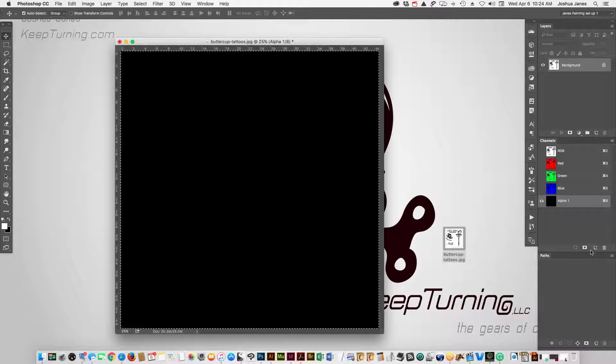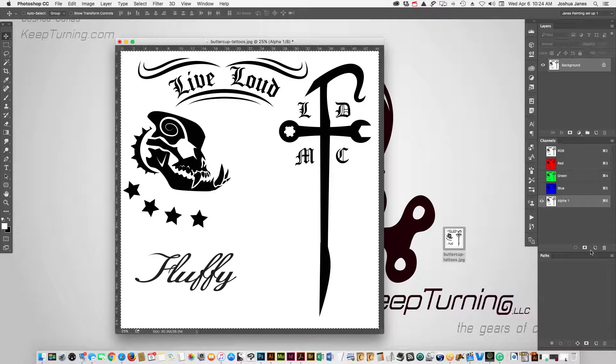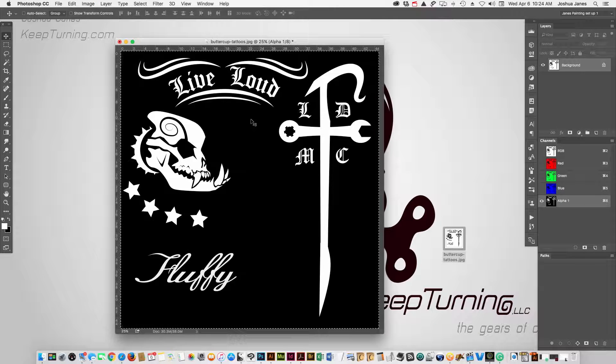And now we're going to hit Command+V and we're going to paste that artwork back in. Now what we want to do is we want to make the artwork that's in black our selection. So we want to invert this channel — if you hit Command+I, it will invert everything.